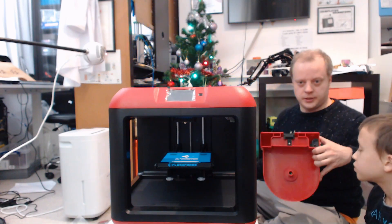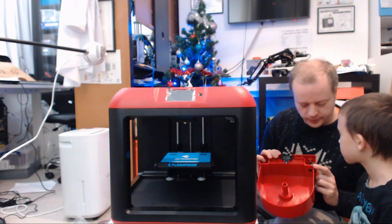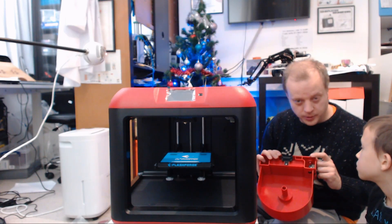Thread the filament through this device here. This device has a special feature my old printer didn't have — when the filament runs out, it will stop the printer, so it won't carry on trying to print when it's run out of filament.